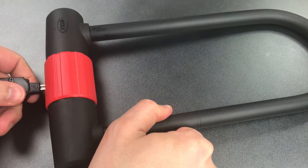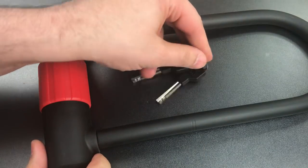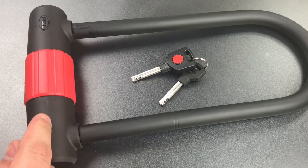But here's why all of this is forgiven. As of the making of this video, if you go on Amazon.com, you will find this bike lock for $16.99. I can't think of anywhere where you can get this much security for so little money.